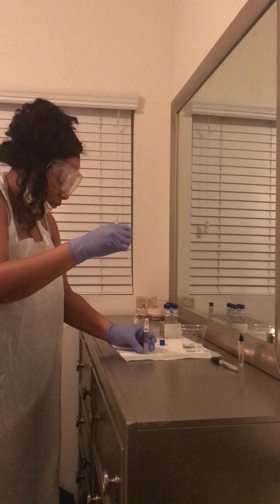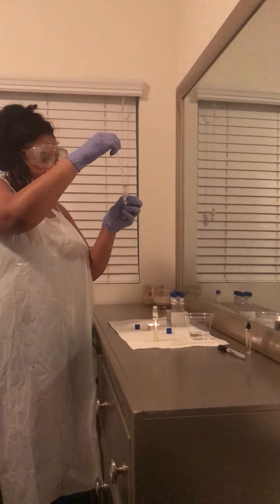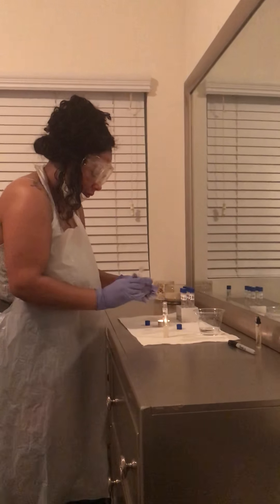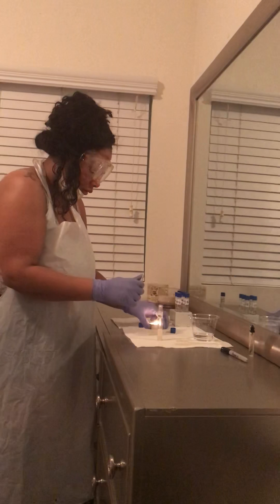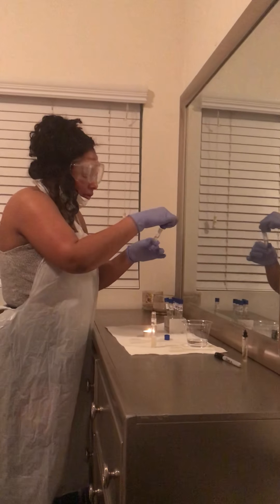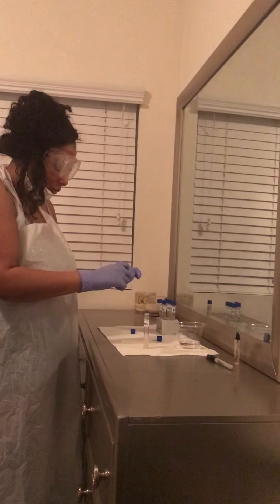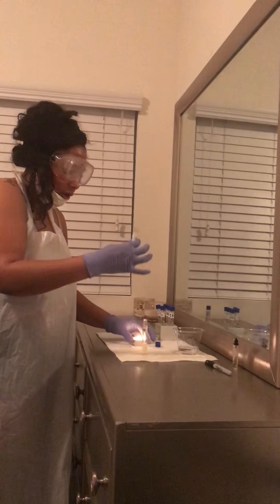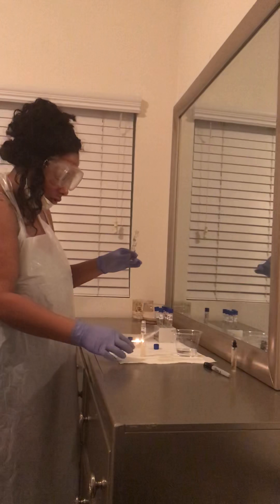Now I'm going to drop two drops of the active culture into the 1%: one, two. I'm going to go ahead and sterilize this and place our top on it. Now I'm going to grab the 7% NICU. I'm going to go ahead and sterilize the rim. Now that we have it sterilized, I'm going to go ahead and pipette two drops into it: one, two. I'm going to sterilize this before we close it.